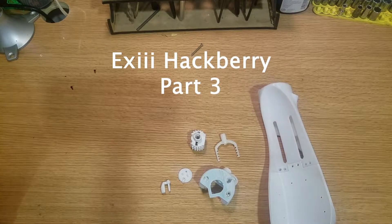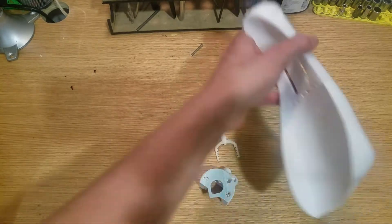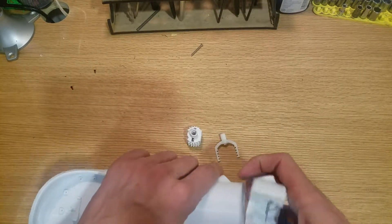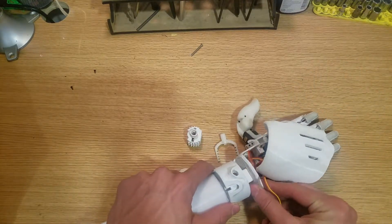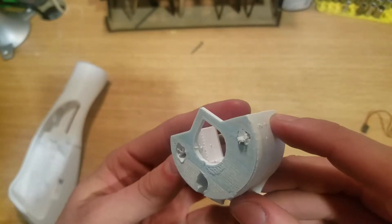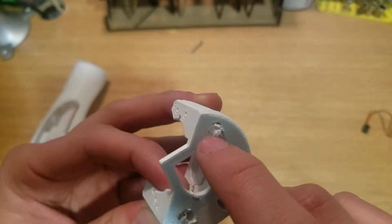What's going on everybody, we are back again working with the XC hand — this is the Hackberry. Today we're going to assemble the wrist element, which is going to provide a mechanism for the rest of our hand to attach on to. Our first step is to get some of the residual plastics inside our holes here filed out and cleaned up.